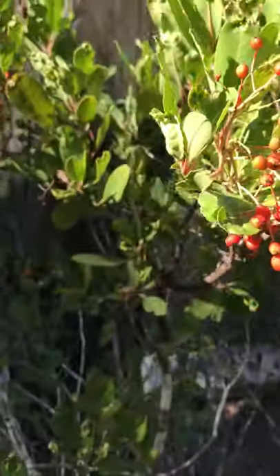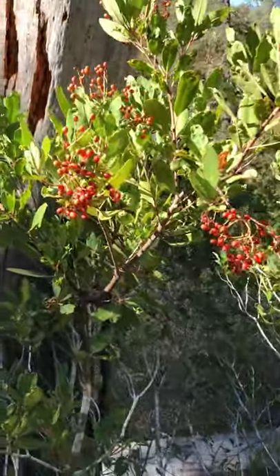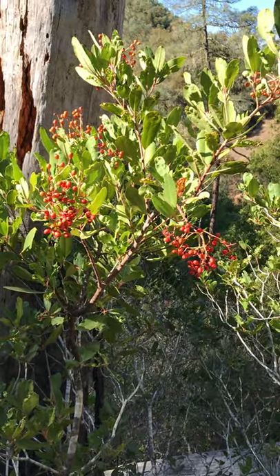So here we've got Heteromeles arbutifolia, the Toyon or Christmas Berry.